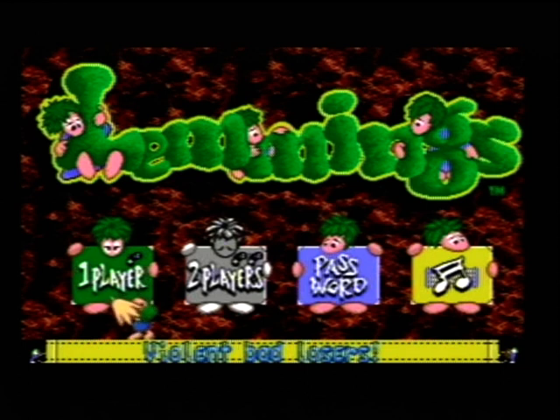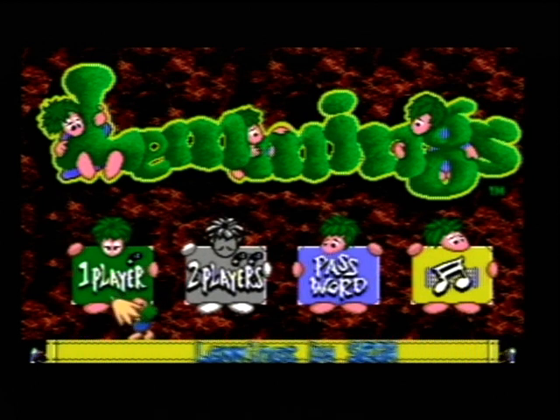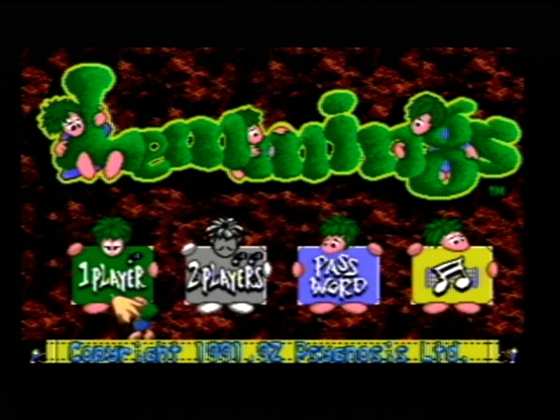I want to thank Josh again for uploading it on romhacking.net, because that means this Lemmings hack gets more exposure. And I'll quickly point out that the second bad experience I had on romhacking.net was...